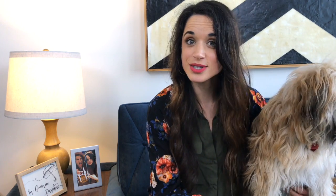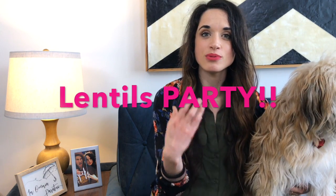A few fun facts about beluga lentils: they remind people of caviar in their appearance, that's why they're called that. They're also a great type of lentil to put in appetizers because they have a really great texture. Whereas some lentils, like in Indian cooking, can be a little smushed or softer and creamier, belugas tend to hold up their texture as you cook them.